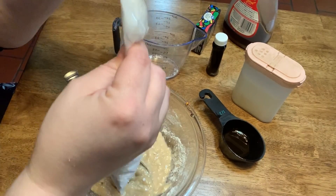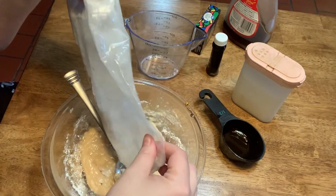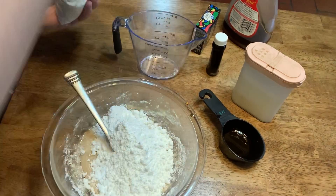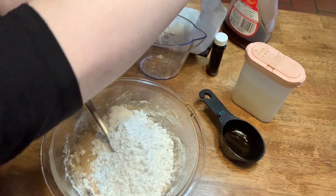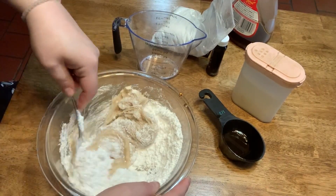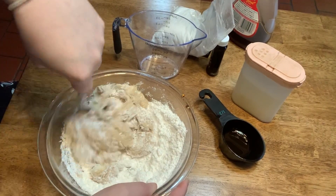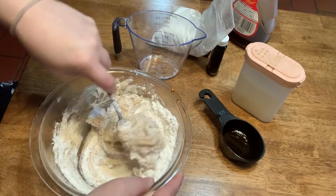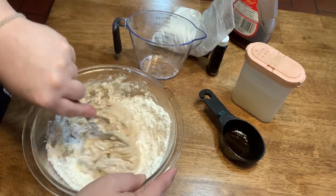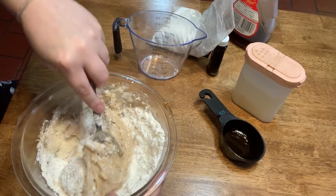There is no shame in asking for help. I'm going to add some more powdered sugar and mix some more goop. Now you'll notice that because I use maple syrup, my dough is a little bit browner.